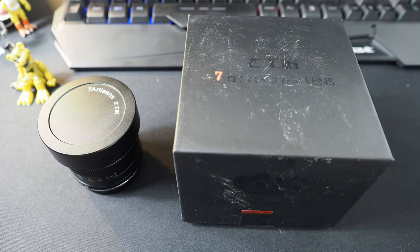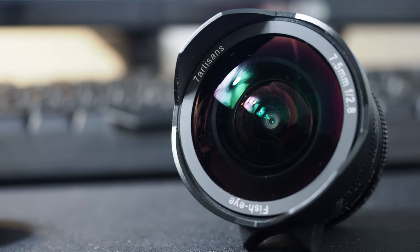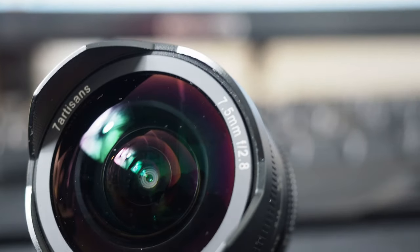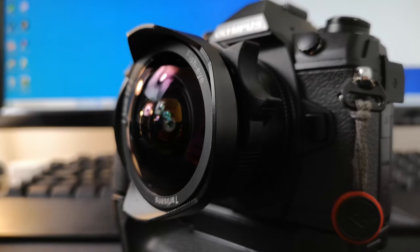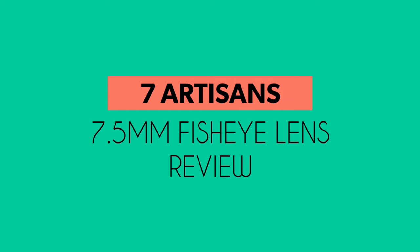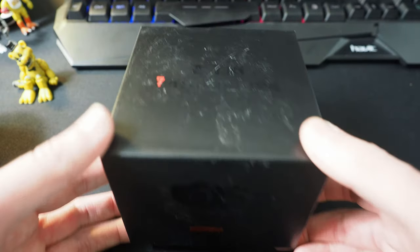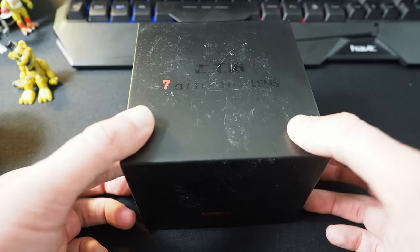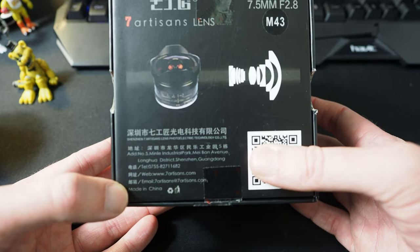Hello, welcome to ENHRP on YouTube and welcome to today's video for the 7 Artisans 7.5mm fisheye lens for the micro four-thirds system. It came in this extremely battered box — it looks like it's been sat in a warehouse for ages — but the lens itself is fine. It is the 7 Artisans, a fully manual lens for the micro four-thirds system.